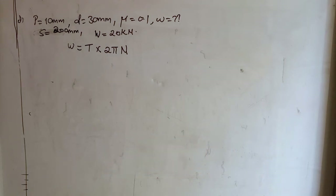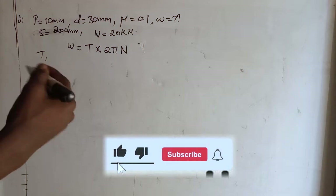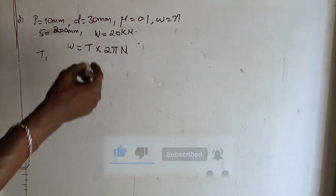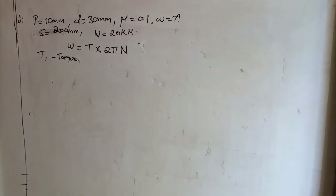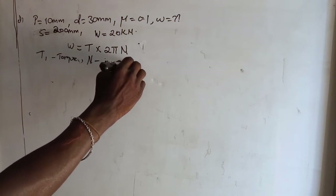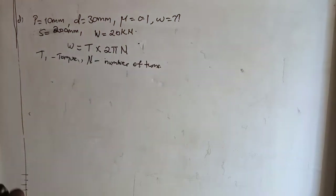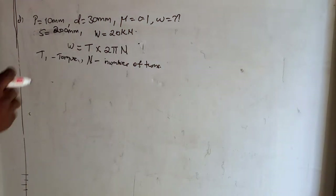This is the expression we need to use while finding the work done while drawing the wagons, whereby T is the torque required to overcome the friction between the screw and the nut, and n is the number of turns. So if we get the torque T and the number of turns n, we are able to calculate the work done in drawing the wagons.